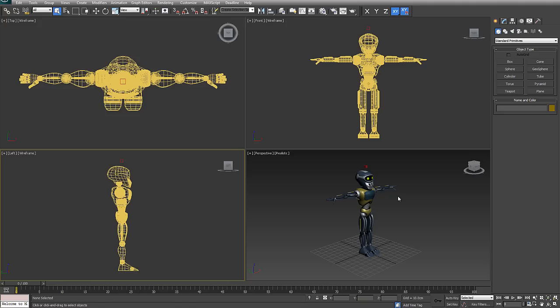In a future publication of 3D Artist, I'm going to take this same character with the rig and show you how to do a very basic 3D walk cycle. So let's get started.